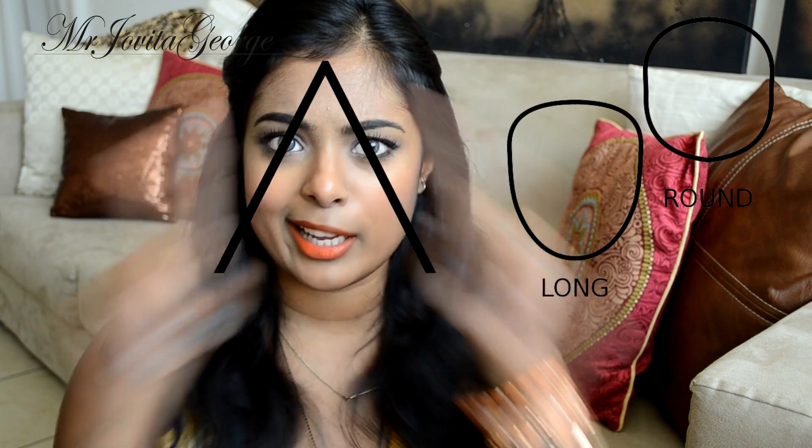Hi! Welcome to this video. I am going to show you how to contour your face, and this is also going to be part of my back to basics for beginners. So if you are a beginner and you have always been wondering what contouring is, this is the video to watch. I am also going to show you how to contour different face shapes — round, long, triangular, and all that. So if you are interested, keep watching.